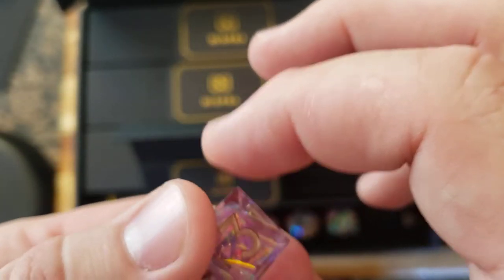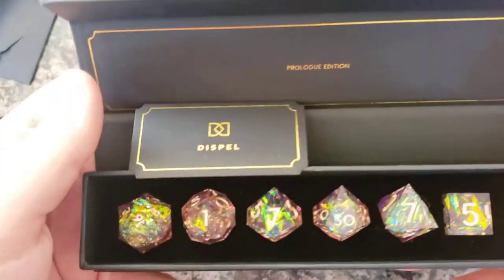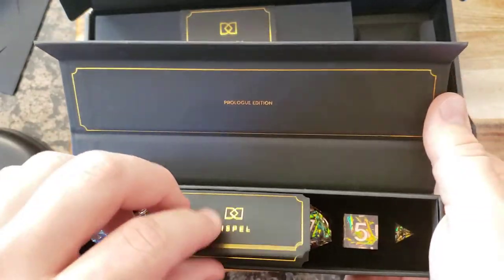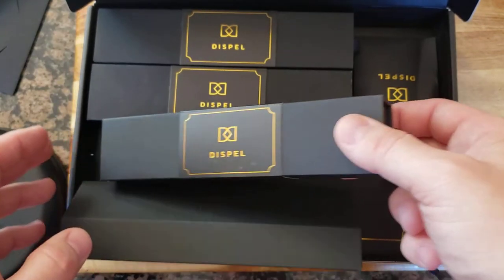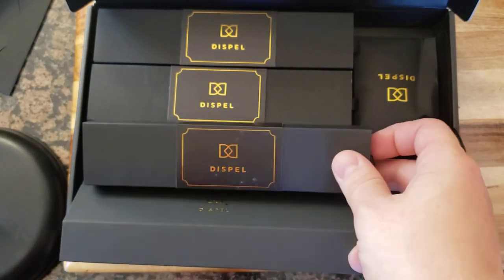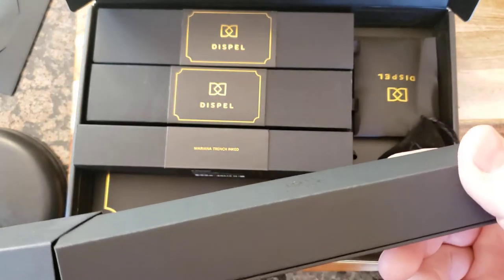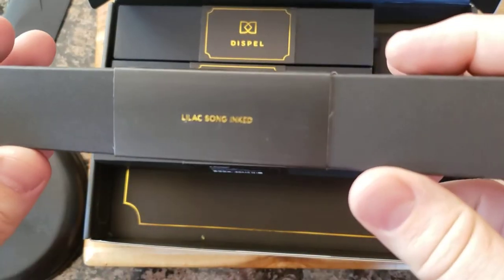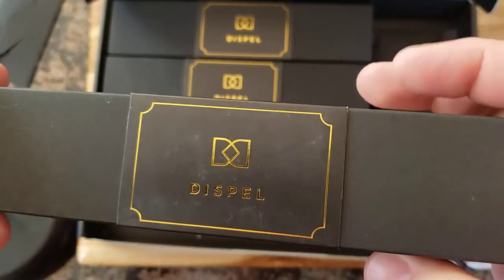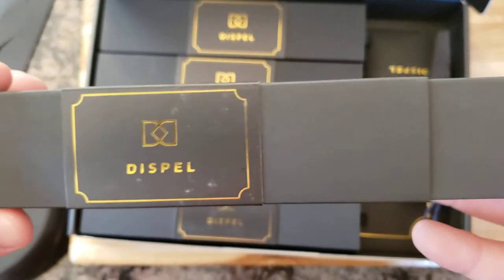It looks like the d4 is buried underneath the foam padding. There's no way to put this back. Let's take a look at our next one. Oh — it has the name on the front. So this first box is 'Lilac Song Inked' — beautiful. I believe this is one of the ones that is for my wife. And 'Mariana Trench' is one of the ones for me. Let's take a look.